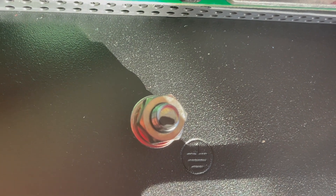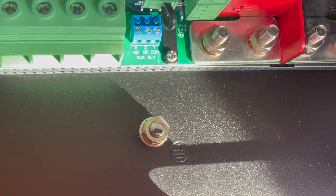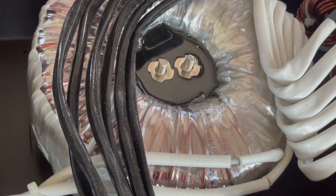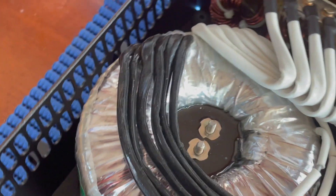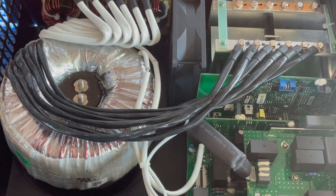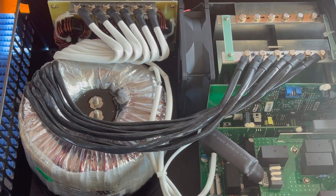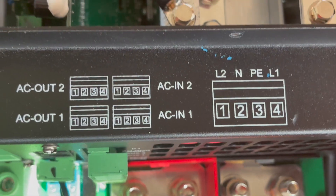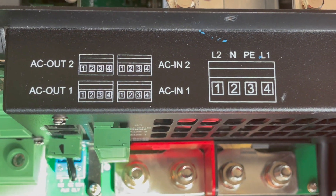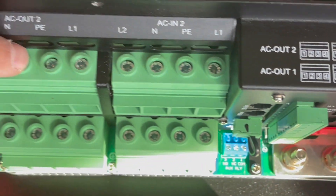There is a big ground terminal that's supposed to be attached to the ground or bonding system of the vessel. The toroidal transformer is huge and I guess that accounts for most of the weight of the inverter. The difference is it's a single toroid, so it should be a little more efficient than the regular Quattro.